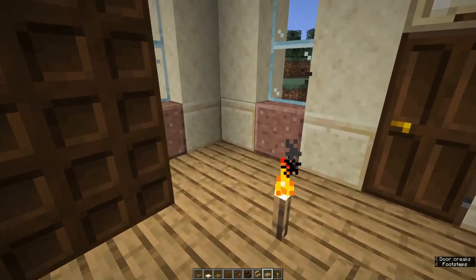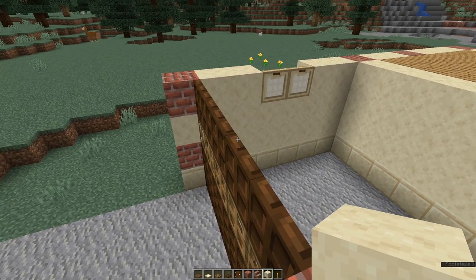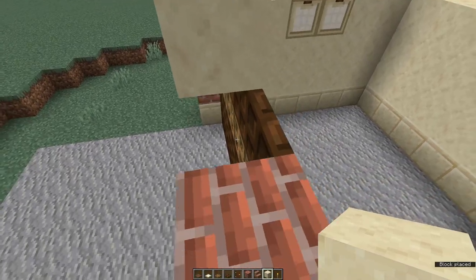Now let's go and work on the next floor up. Let's start by finishing off the garage — it's very simple. We're just going to put three of our main building blocks (for me that's smooth sandstone) on top of the middle three dark oak trap doors of the garage door.